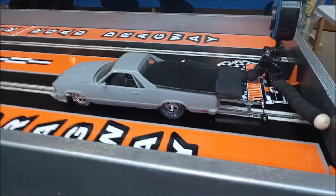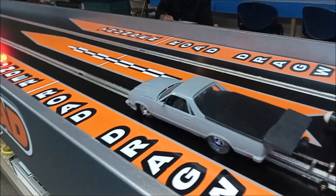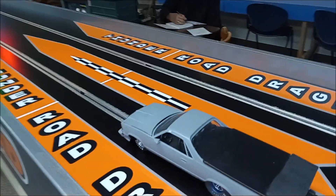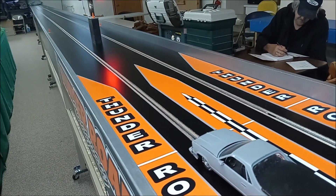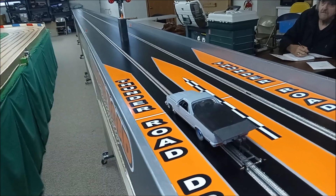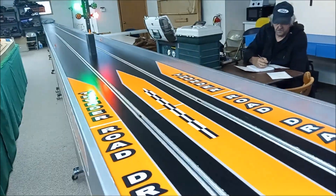Alright, here's the new Mullet with the new chassis. We're going to see what he does. He's been doing good this practice all morning. He has a dial-in of 7.40. Let's see what he can do. He's staged. Here we go. Oh yeah, that's a good one. Looks real good, Al.